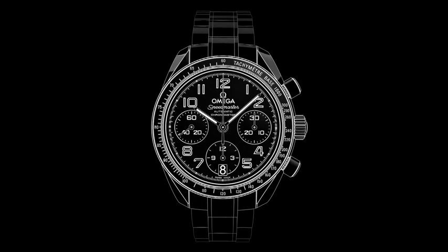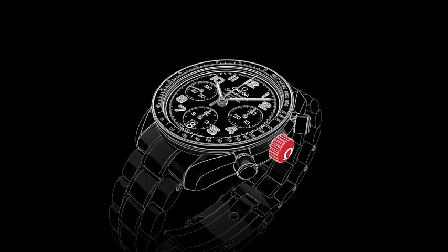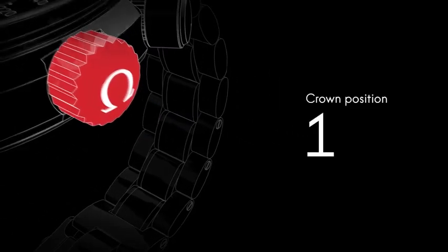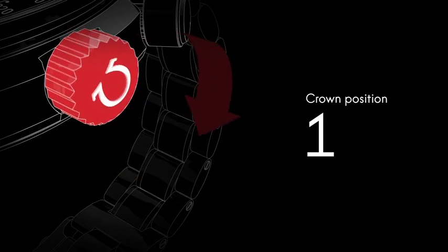Welcome to the Speedmaster video manual. Positioned on the side of the watch is the crown, which is used for setting the time and adjusting the date. Although the watch is self-winding, when the crown is in this position it can be wound forward for extra power.